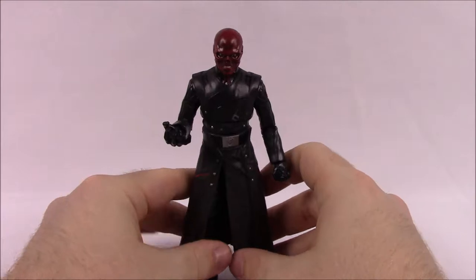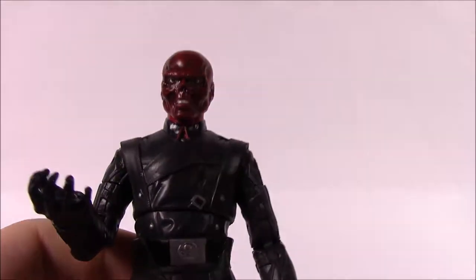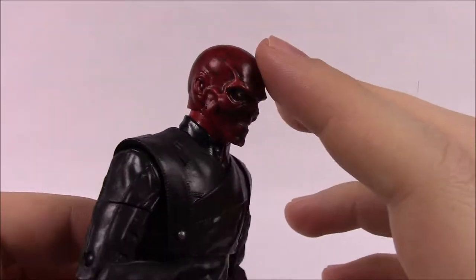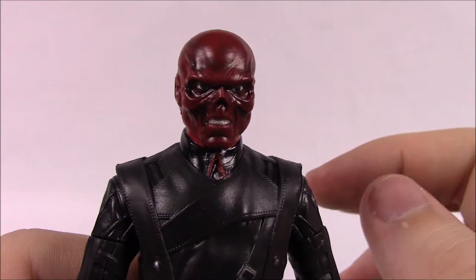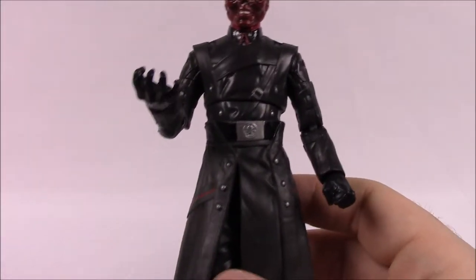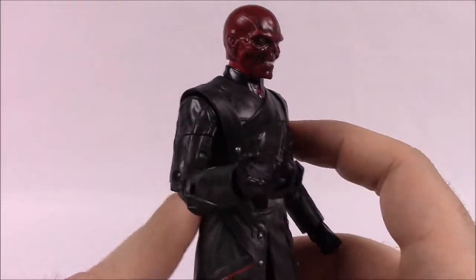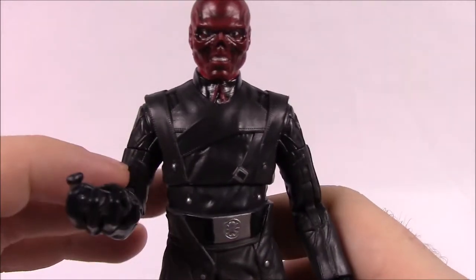Here we have the Red Skull figure — I think it looks really cool. Starting with the face: I actually don't like the face as much as previous versions because they put too much black accent on it. I'd prefer just a darker red without all the added black. You can see the skull design face with the nose and inset eyes. Going down, he's in an all-black leather suit. He's got a long trench coat, which looks more like the movie version compared to the anniversary set figure that had a shorter jacket.